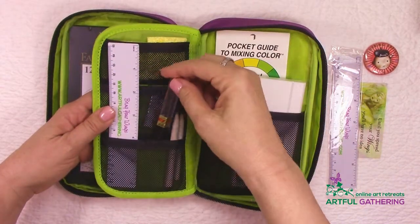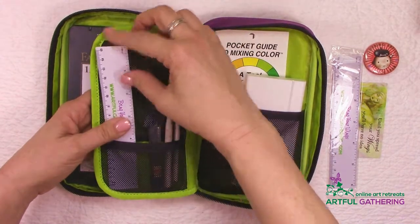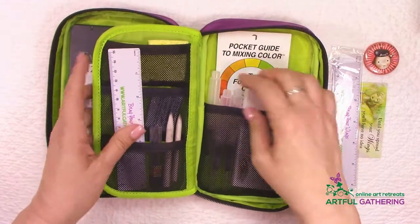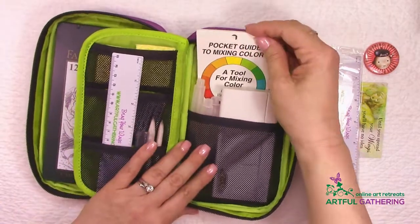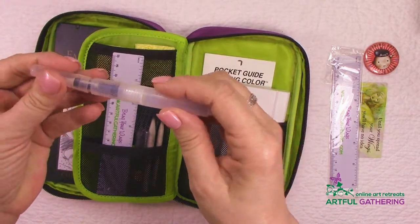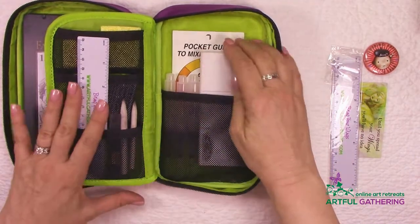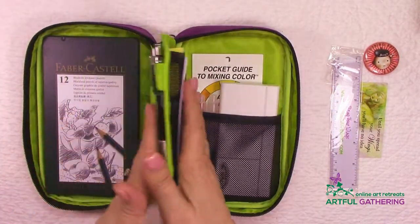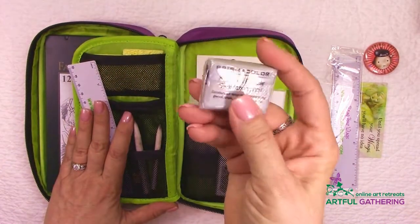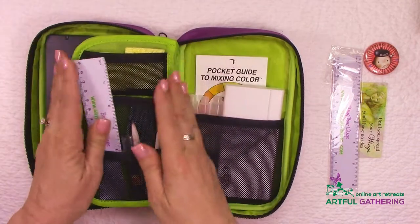I have extra graphite to refill my manual pencil, some blending stumps, extra sponges for watercolor, a watercolor mixing guide, watercolor barrels that are easy for travel, and a small watercolor set. There's still lots of room in here for other things. I also have an extra kneaded eraser, but I'll show you some other things I carry depending on what I plan on doing.